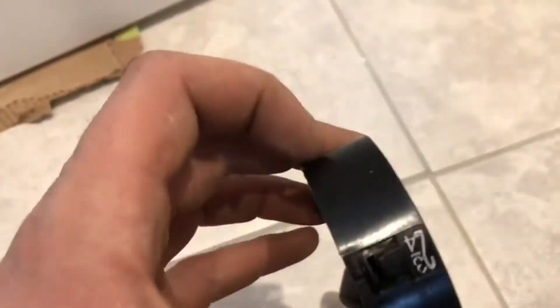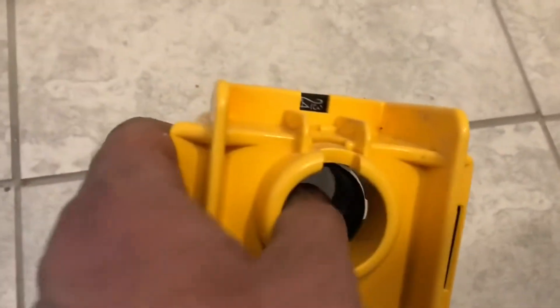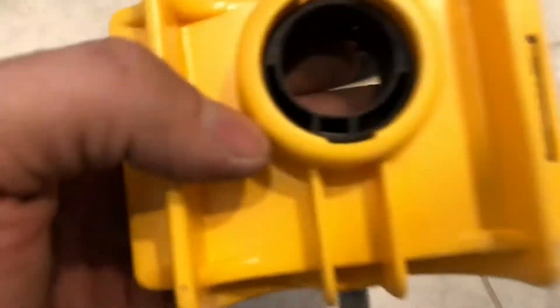You can pop out the doorknob jig piece very easily. The margins on the DeWalt are very close to the hole saw — there's not much play, whereas the Milwaukee had a bit more play. Adjustments are easy for either a 1-3/8" door or 1-3/4" door. I used it mostly on a 1-3/4" door and everything came out perfect.